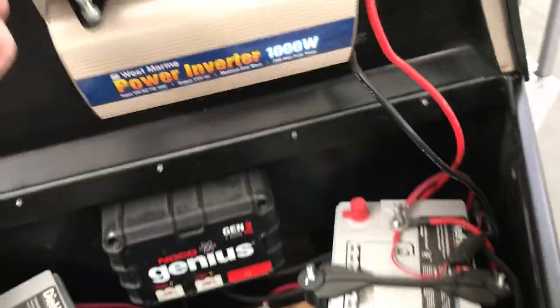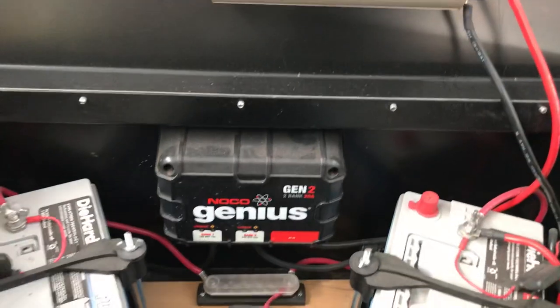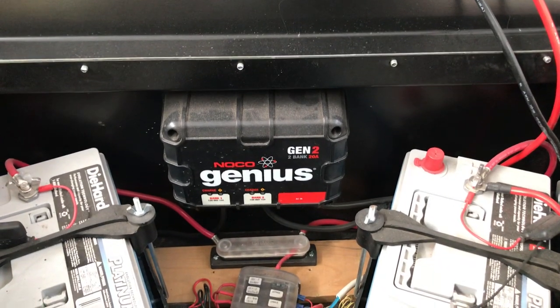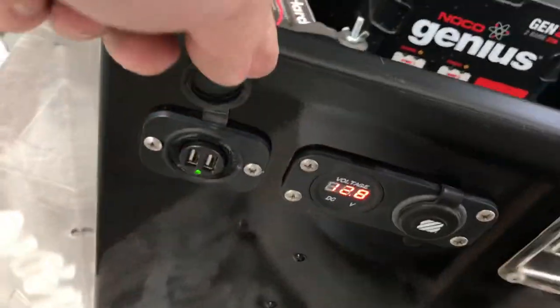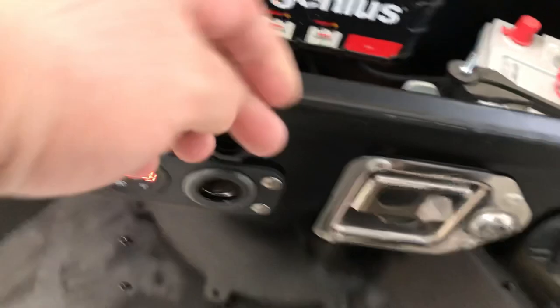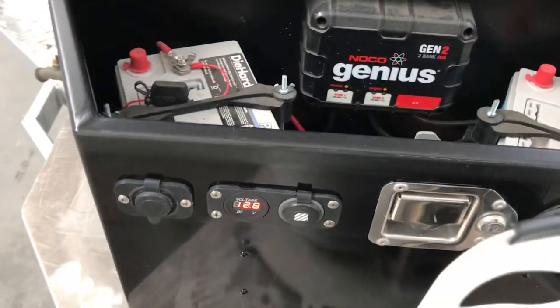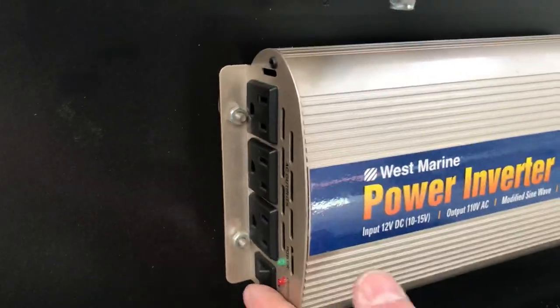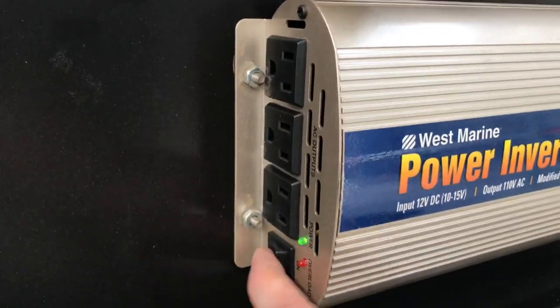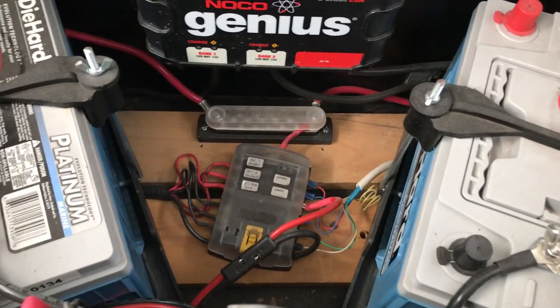It's showing about 12.8 volts currently — I haven't charged it in a few days. We've got two Die-Hard Platinum deep cycle batteries and a NOCO GEN2 battery genius charger hooked into this outlet. There are two USB outlets, a standard cigarette lighter plug, marine-style connectors, and a West Marine modified sine wave 1000-watt inverter so you can run 110V appliances.